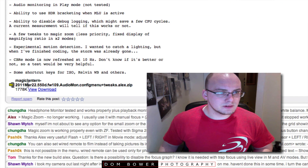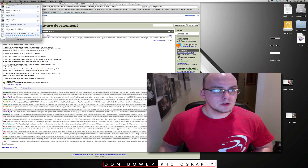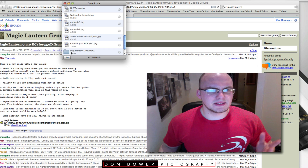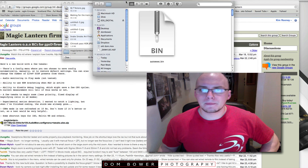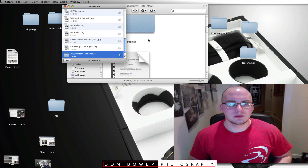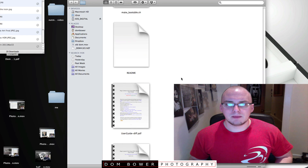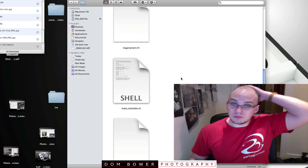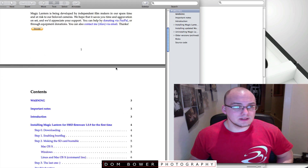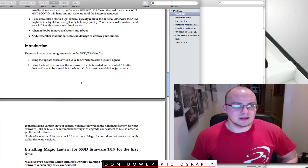As you can see here, it says Magic Lantern, 22nd of March — audio, download. On my Mac, this is where it's different for PC. If you just want to get this, you can pretty much go to the install PDF and this will tell you exactly what you need to do. It'll give you all the warnings — this will kill your camera — it probably won't.